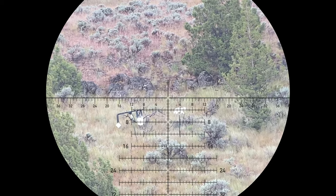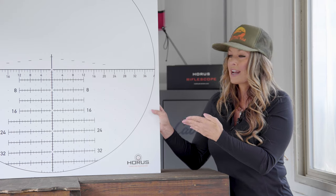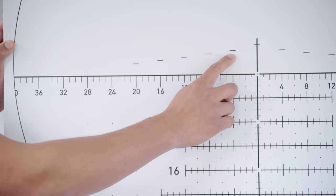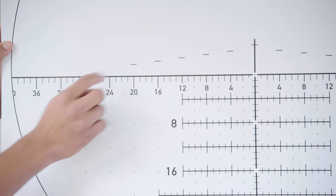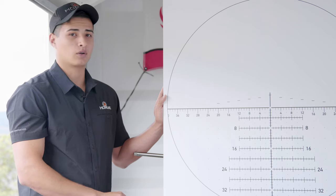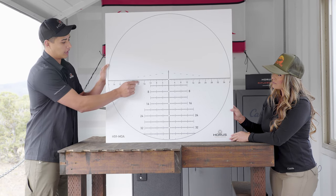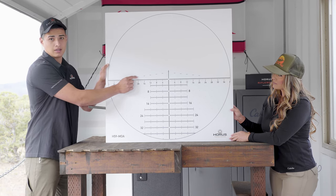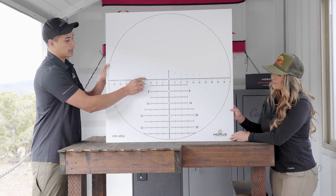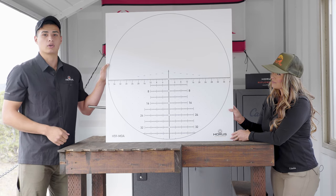When out hunting in the elements, there are conditions that sometimes cause our rangefinders not to work. This reticle system actually has a plan B that will help you range estimate and engage a target accurately. Starting at five minutes of angle and working down to two minutes of angle, we've incorporated our patented rapid ranging bars that work for a known target size. So you don't have to know the exact range — you just need to know the size. For example, if you have a 20-inch target and bracket it perfectly, you can use the HorusVision Ballistics app to get your range, plug those values in, and it gives you the range so you can use your DOPE to shoot to that solution.